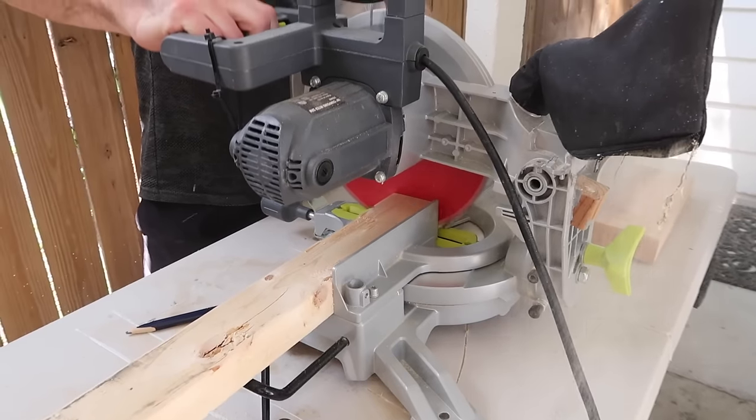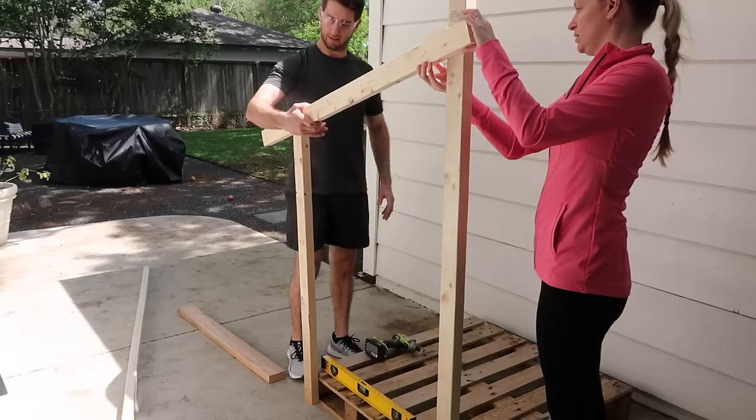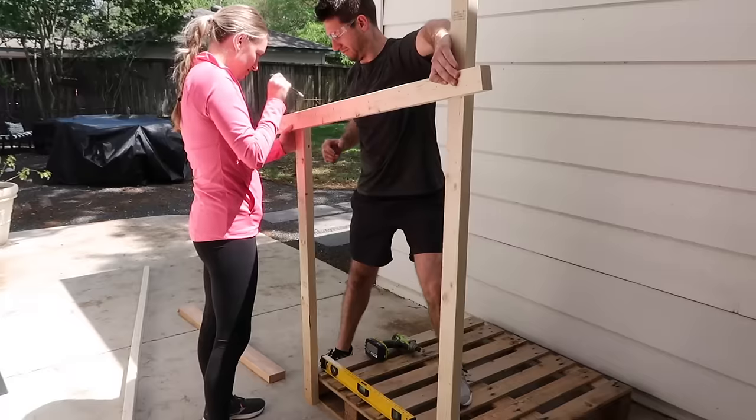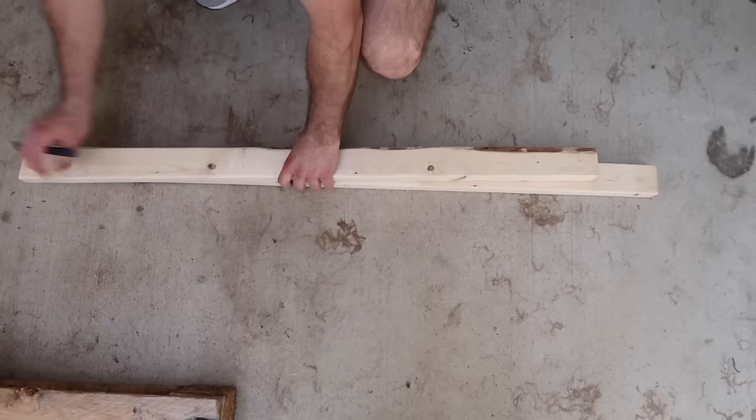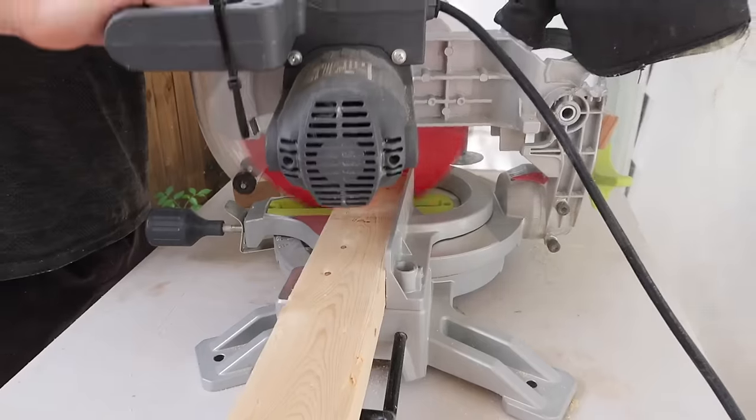Using the 1x4s, we mapped out four legs to secure our roof to. Creating an angle we liked, we marked and cut these posts to size. We worked smarter and not harder and used the first boards we cut as templates for the remaining three legs.